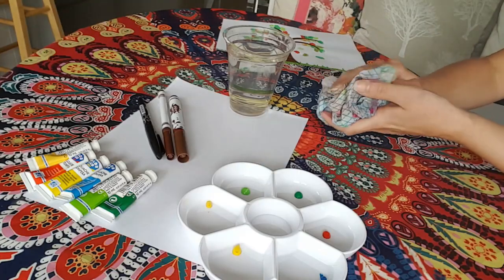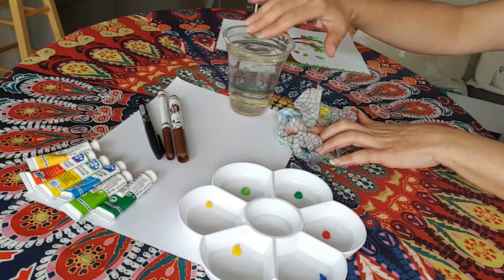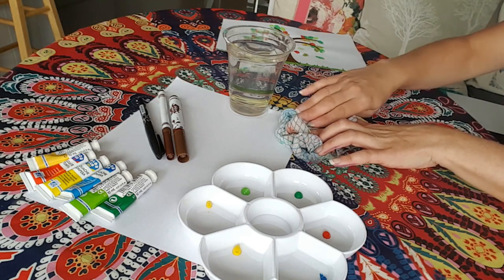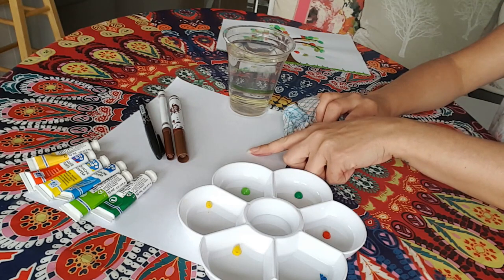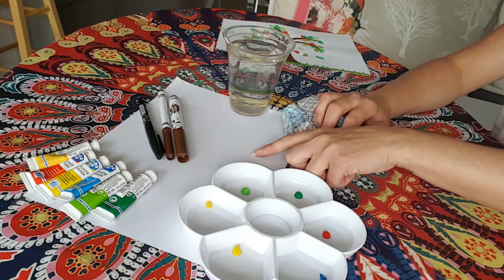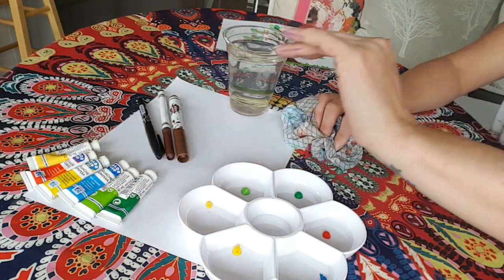One of those art materials is a rag — this is to dry and clean our hands on — and some water where we can dip our fingers in to clean and then wipe them on the rag to dry. You'll also need a white piece of paper; I've gone for A4 but you can go for whatever size you like. And then we're going to need some paints. You can use any paints that you have — poster paints, watercolour paints, acrylic paints. Any paint is fine.